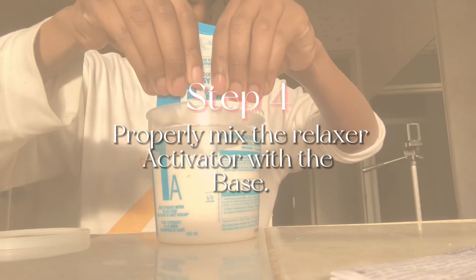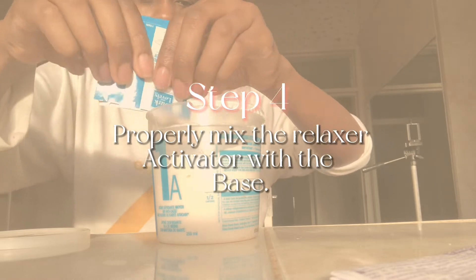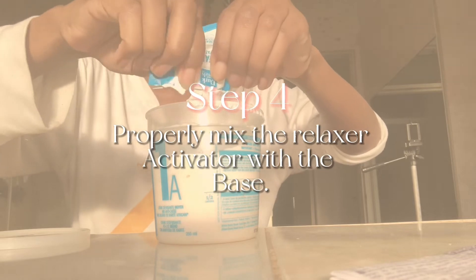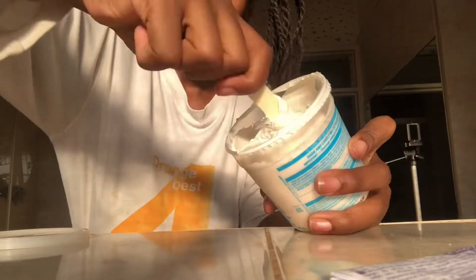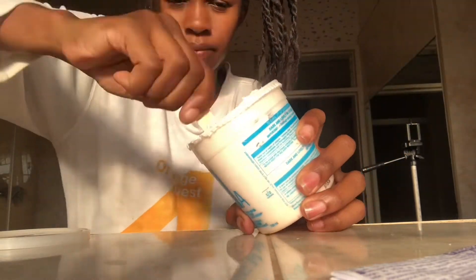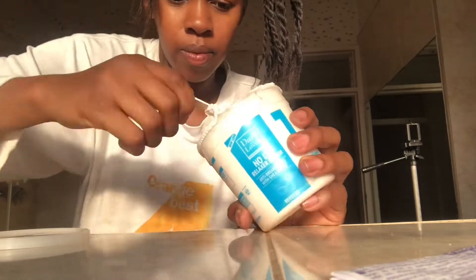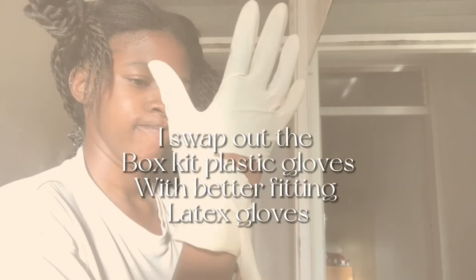Step four involves properly mixing my relaxer with the relaxer activator. If you do not do this properly, all of your relaxer won't be activated and the relaxer won't properly process your hair. I also like to swap out the plastic gloves with latex gloves because I find that I work better with tight-fitting gloves.